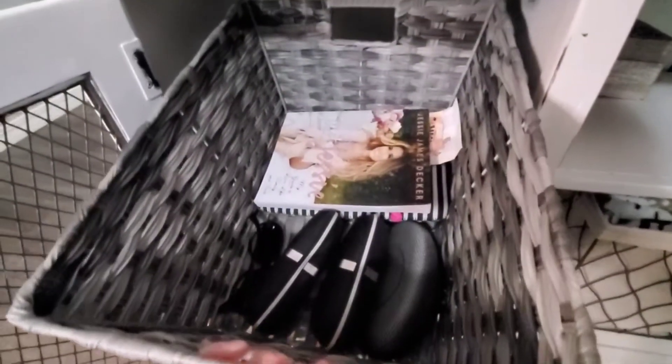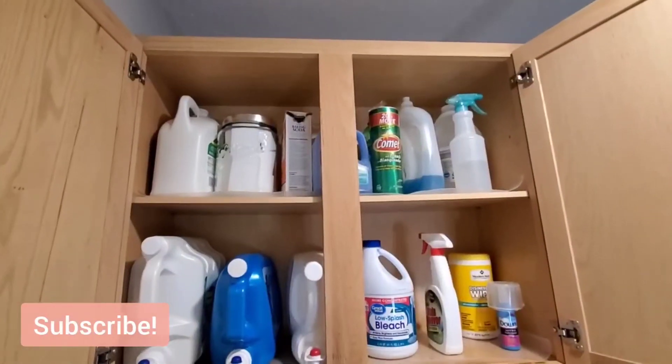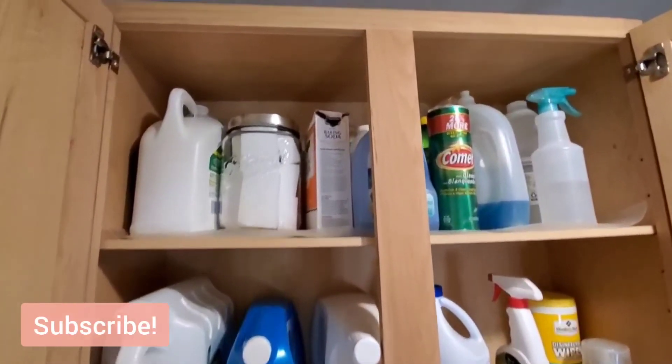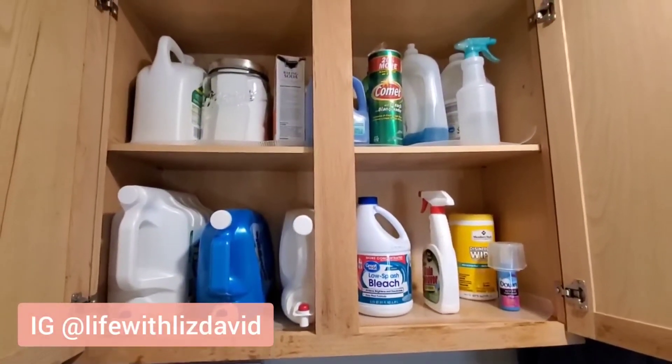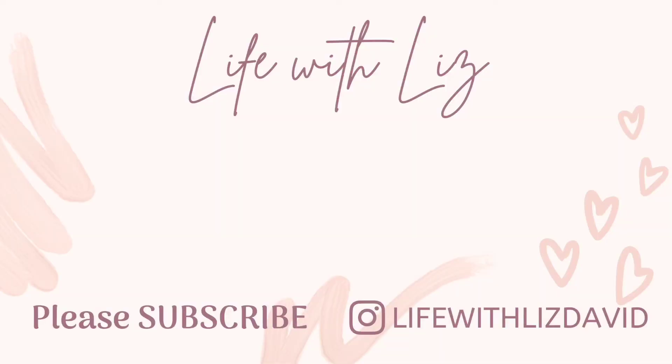If you are new, please subscribe and hit that bell. If you enjoyed this video, please give it a thumbs up and come down in the comments and let me know any tips or tricks you have for your storage or linen closets — I would love to hear them and get ideas from you. Thank you so much for watching, I truly appreciate all of you, and I will see you all back here on Monday with a brand new video. Have a wonderful, amazing weekend. Bye guys!